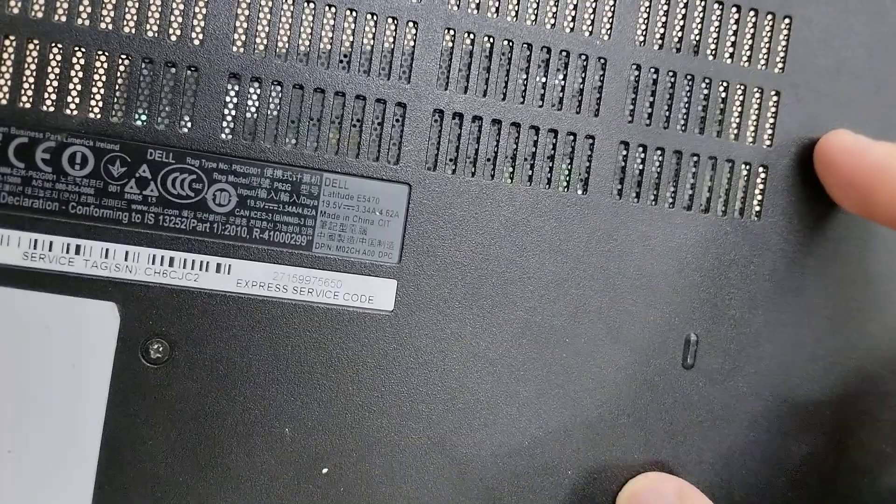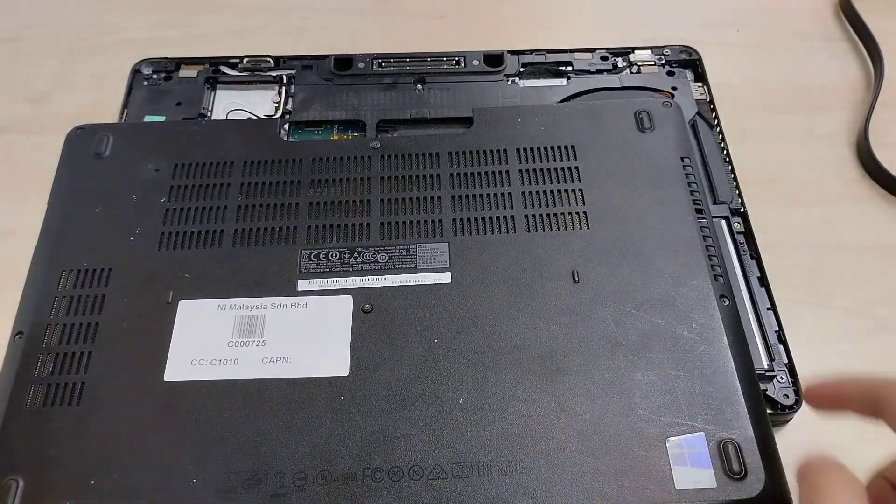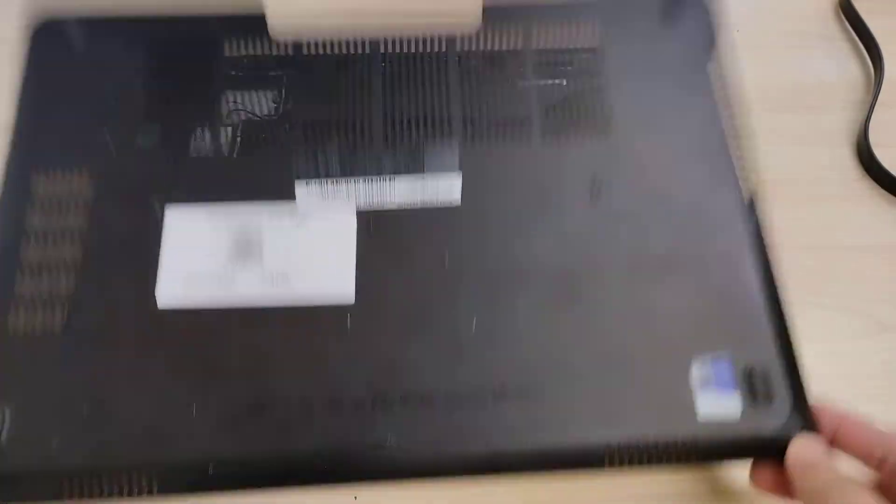Internals of the Dell Latitude E5470. We have 1, 2, 3, 4, 5, 6, 7 captive screws.